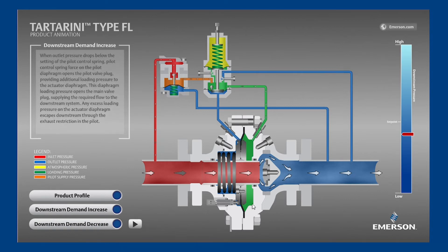Shown now is the main valve with elevated loading pressure shown in green on the right side of the diaphragm. You can see how this pressure has pushed the diaphragm to the left, which moved the sleeve away from the disc.